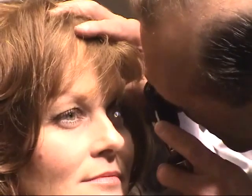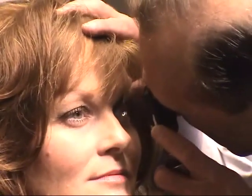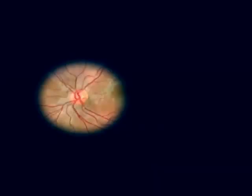Aim the beam at the optic disc and dial in whatever dioptric power you need to get it in focus. Decide whether the disc margins are sharp, whether the disc is normally pink or abnormally pale, and whether the optic disc cup is abnormally large.